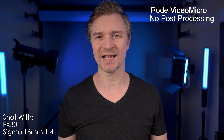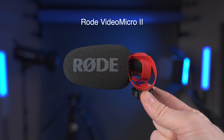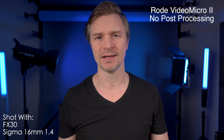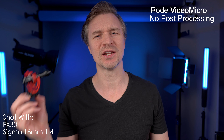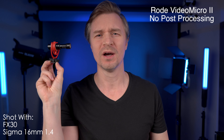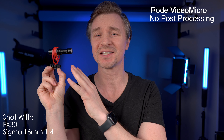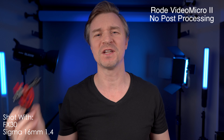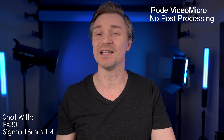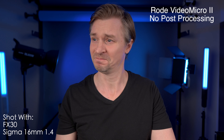Hi guys, what you are listening to right now is the brand new Rode VideoMicro version 2. It has boomed just out of frame because I am a professional. It is an update to the wildly successful original Rode VideoMicro. They are still selling the original, and it is now $50. The new Rode VideoMicro 2 is $79. Now is it worth it? Yep.